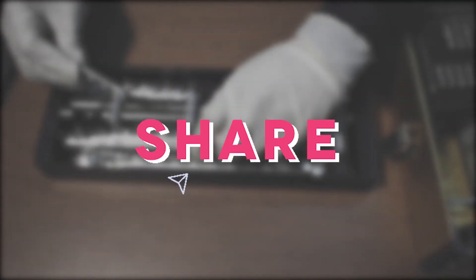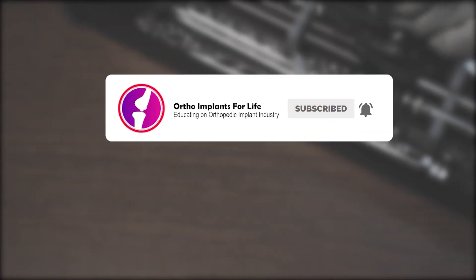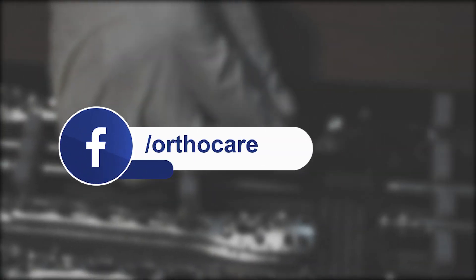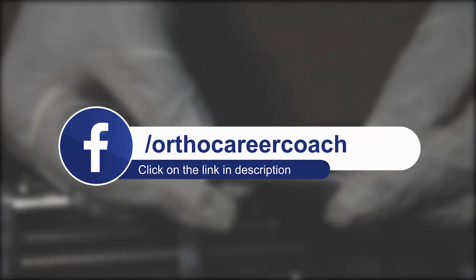If you have enjoyed the video, please like it and share it. If you are new to our channel, subscribe and hit the bell icon to get notifications for our upcoming videos. If you have any query, comment in the comment box. To know more about career prospects in the orthopedic implant industry, click the link given below in the description.